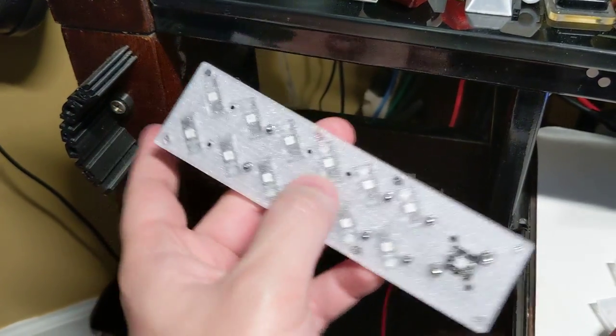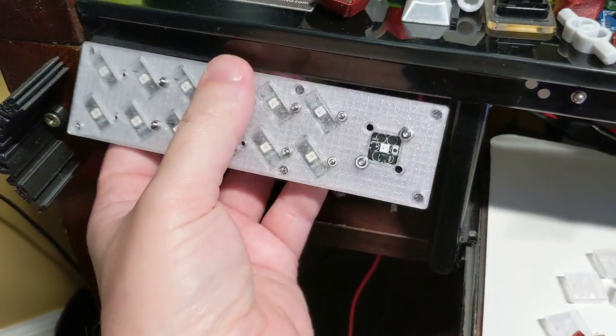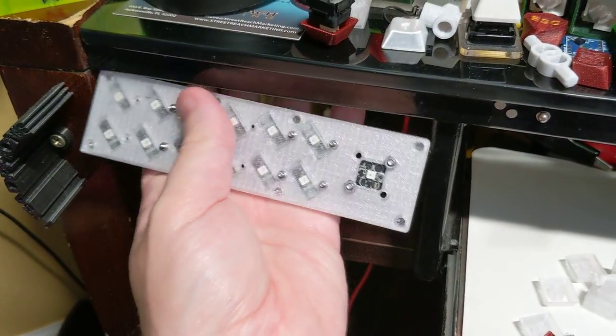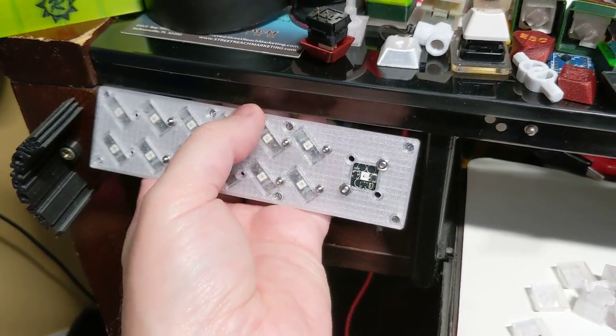Look at the size — it fits right in there. I was going to try and attach it with magnets, but they might not be strong enough, so I'll probably just use some double-sided tape like all the other products. I'll put a little lip on here.